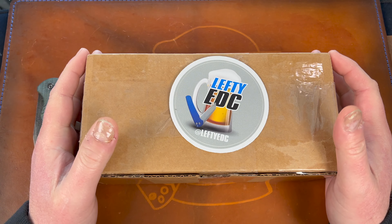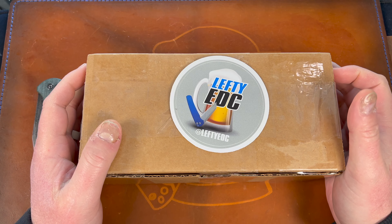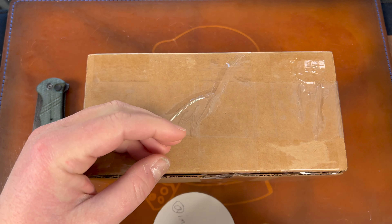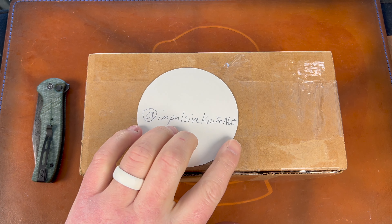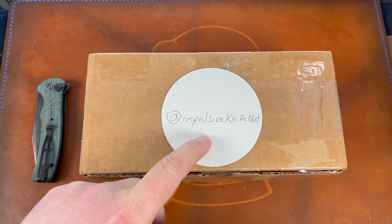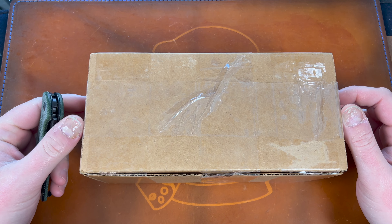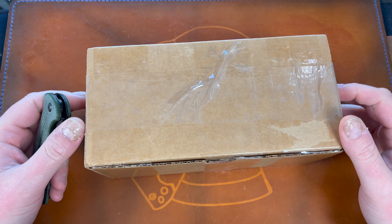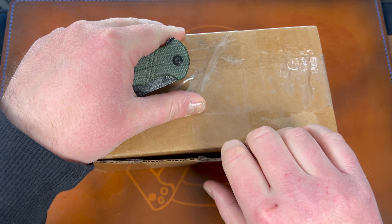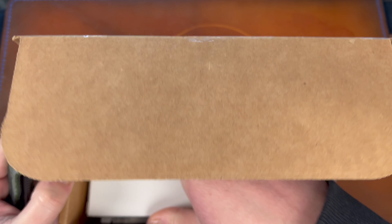This is the Brian Brown Raptor, at least it should be. I got it from a guy on Reddit Knife Swap — he does have an Instagram which is @impulsive_knife_nut, so please go check him out and give him a follow. He actually gave me what I would perceive as a deal. Right now these Raptors are going for like five, six, seven hundred sometimes on the secondary market in the Facebook group, and he had this up for trade with a lot of offers.